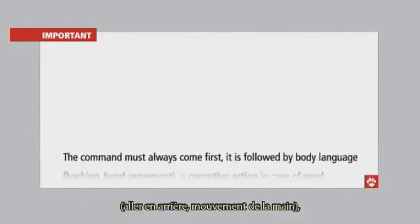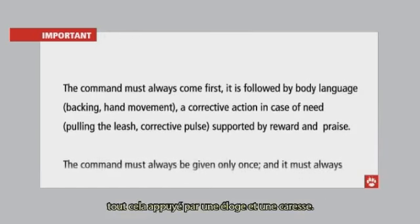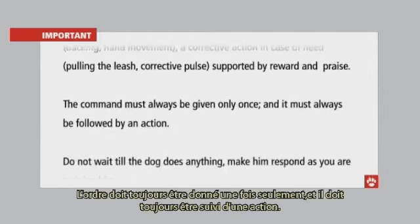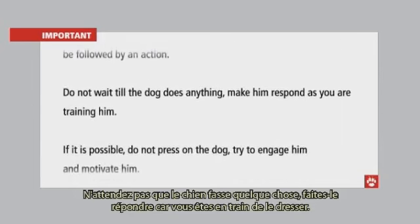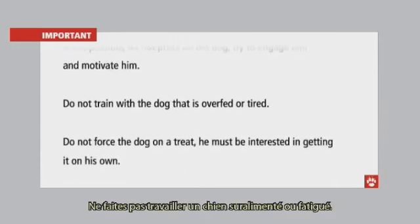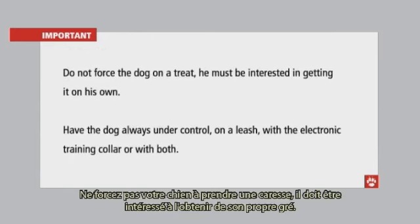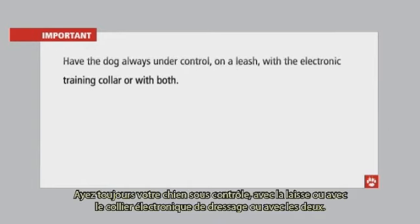Important training guidelines: the command must always come first, followed by body language — backing, hand movement — and a corrective action if needed — pulling the leash or corrective pulse — supported by reward and praise. The command must always be given only once and always followed by an action. Do not wait for the dog to act on his own — make him respond. If it is not possible, engage and motivate him. Do not train with a dog that is overfed or tired. Do not force the dog to take a treat. Always have the dog under control — on a leash, with the electronic training collar, or with both.